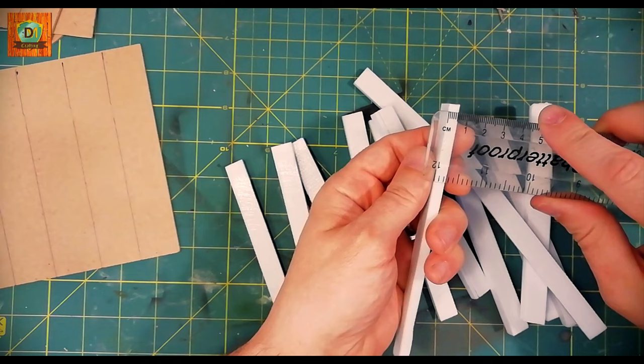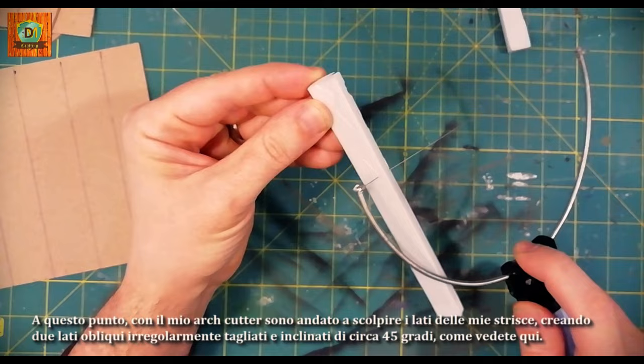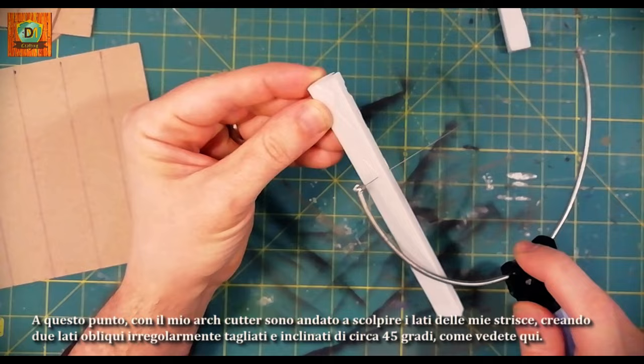At this point, with my arch cutter, I went to sculpt the sides of my strips, creating two slanted sides irregularly cut and inclined about 35 degrees, as you can see here.